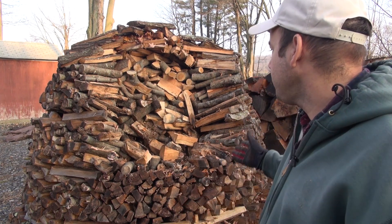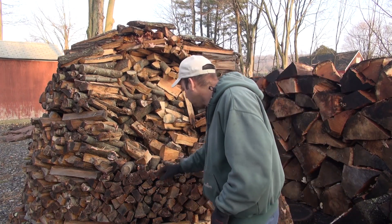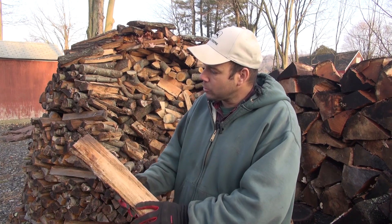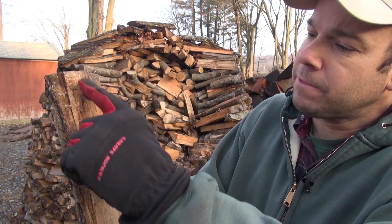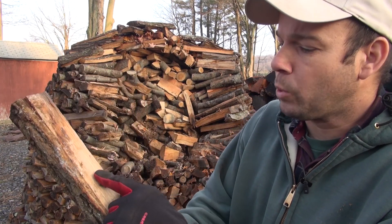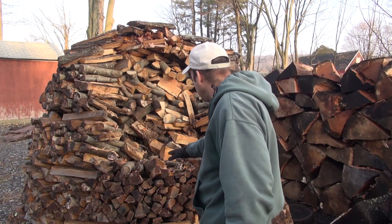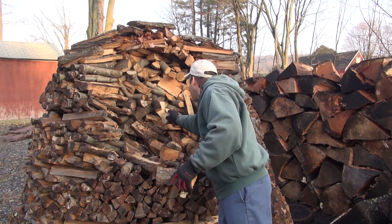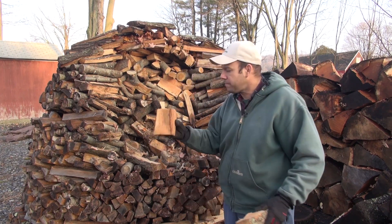I'm pretty surprised because if you look at the wood, you can see that maybe like the first four to six inches of the wood is wet, but the rest of it is completely dry. And if you look inside the pile, these are some dry logs. This stuff is bone dry — it's never gotten wet at all.